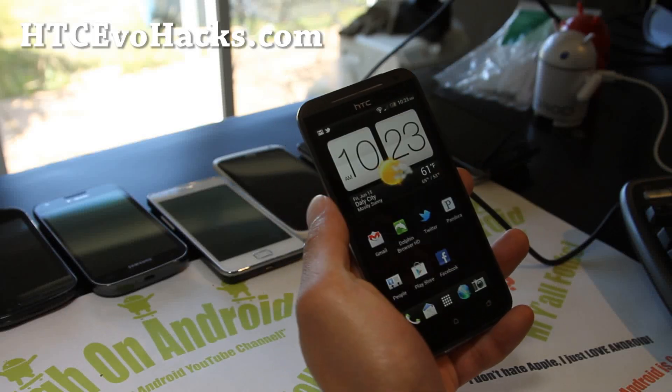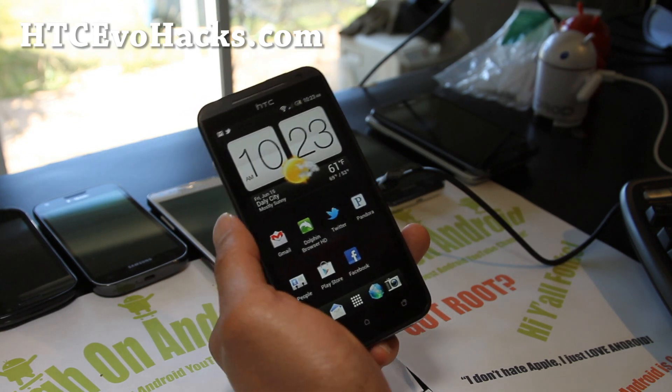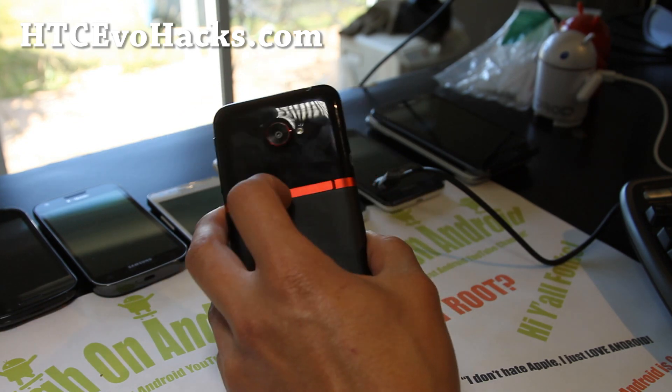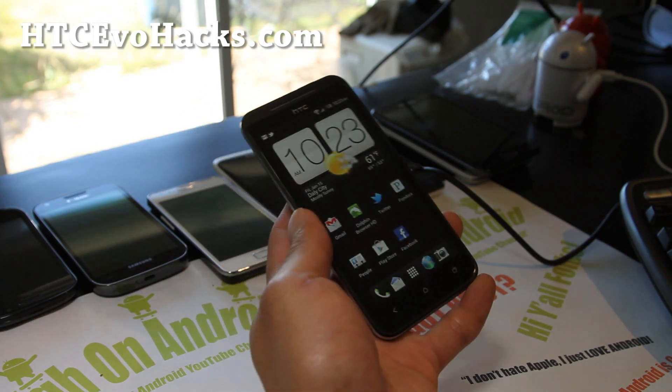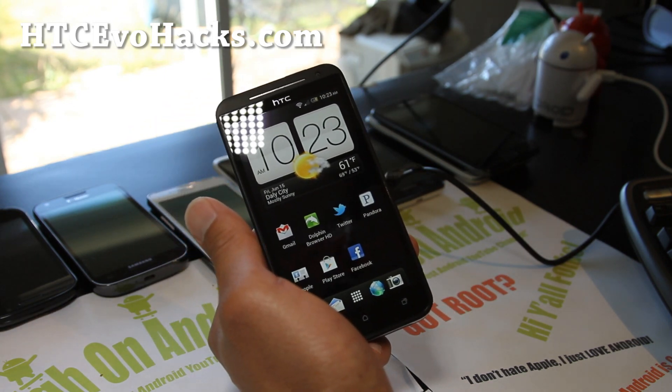Hi y'all folks, this is Max from HTCEvoHacks.com. So if you want to install a good ROM on your Evo 4G LTE that gets really, really good battery life, my suggestion to you is the Viper ROM.